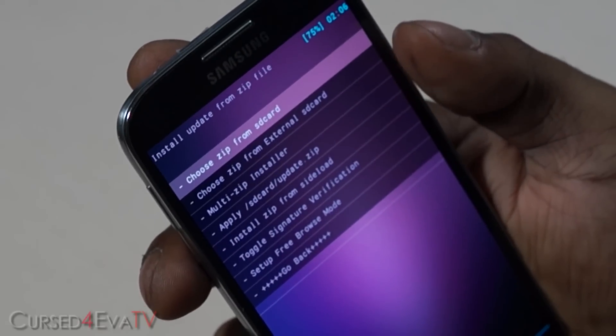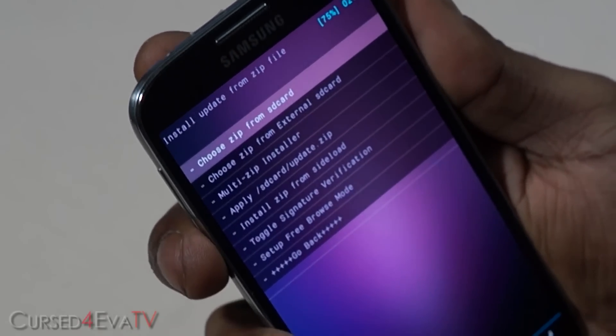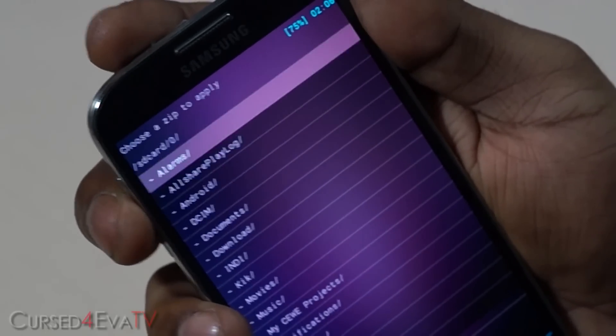Choose "from SD card" if it's on internal storage, or "external SD card" if you have it on your microSD. I've got it on my internal SD — navigate to wherever you have the zip file.